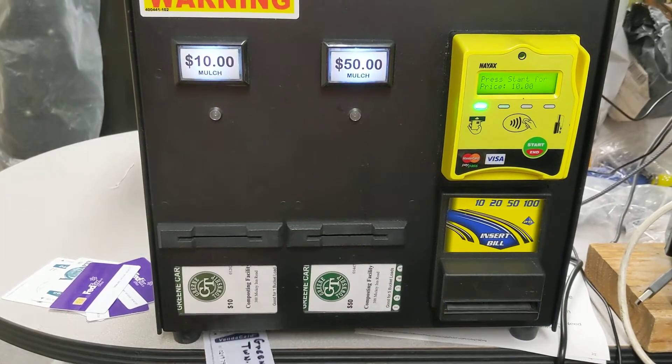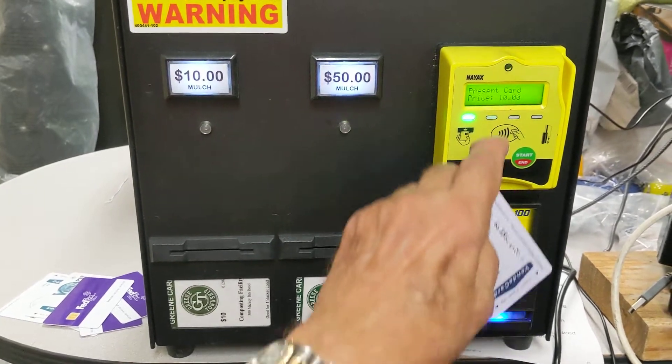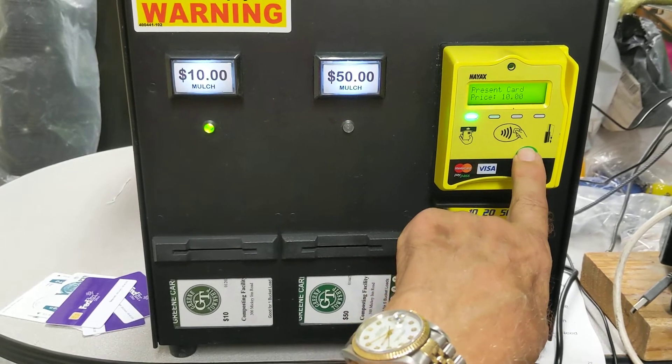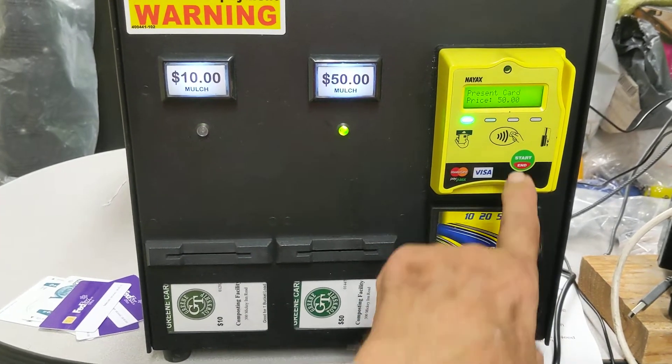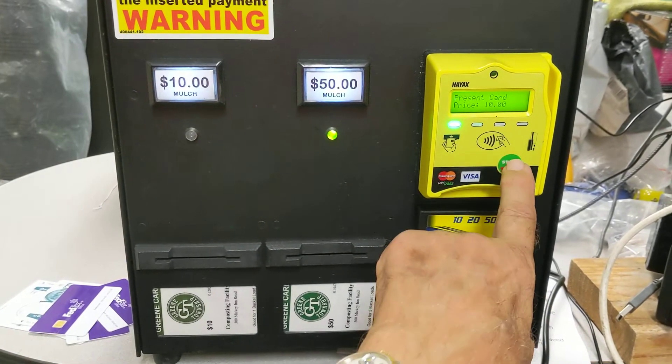For example, I make a selection for either $10 or $50 by pressing the button. Each time I press the button it toggles back and forth between $10 and $50.